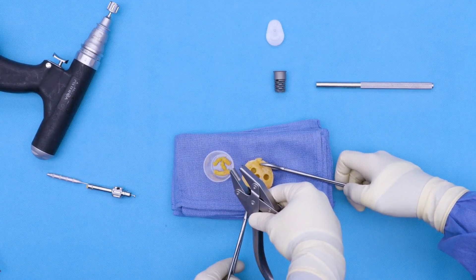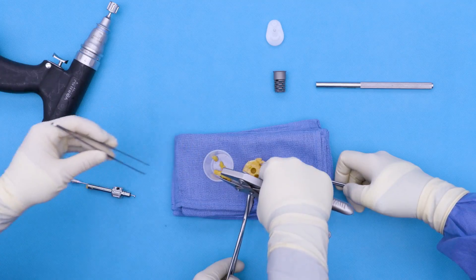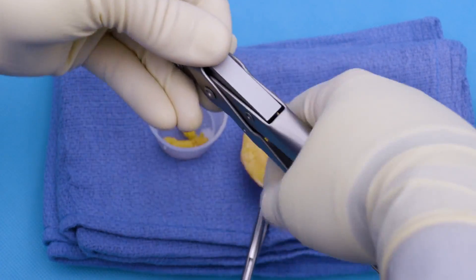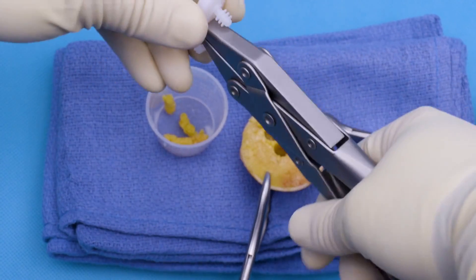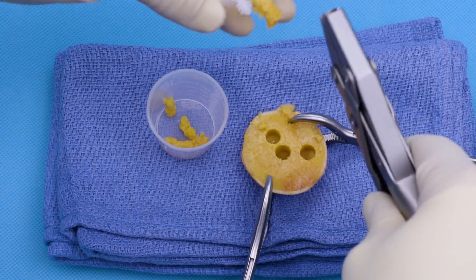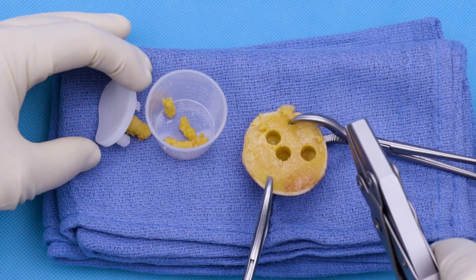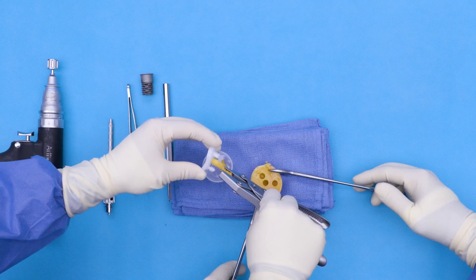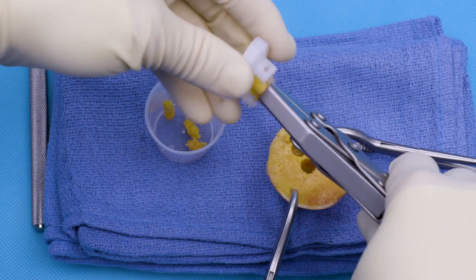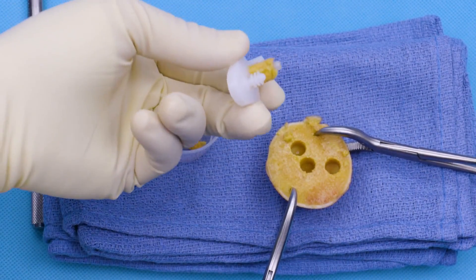Next, we're going to load our graft into our compression tool. This fits just like that. We can take our vault lock, squeeze down gently, circumferentially, just like this. We can see the bone graft here. And then I want to do this on the other side as well. We're going to complete our bone grafting by squeezing down on our other side, just like this. And then we have 360 degrees of bone graft.